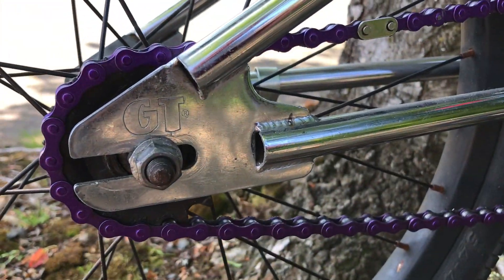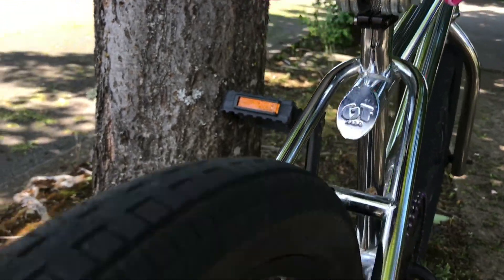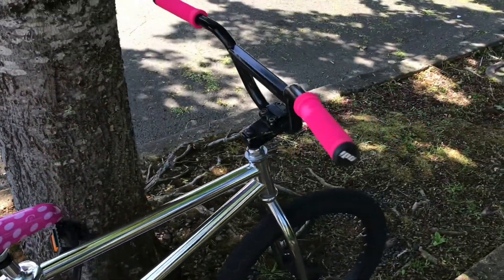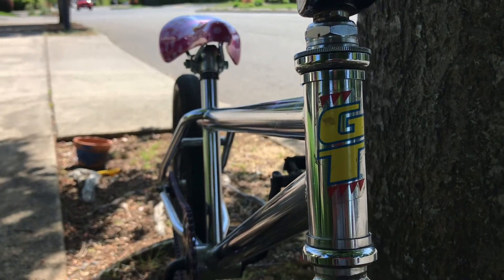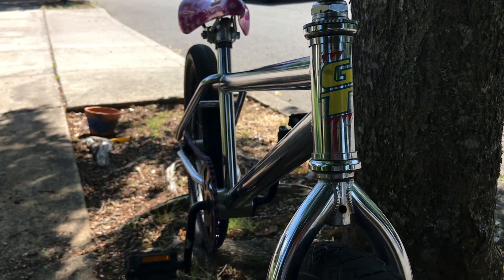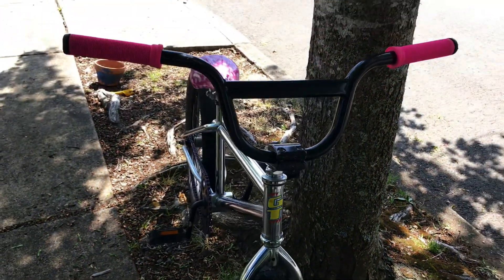I bought it as a frame and fork and we did a really basic, economic build on it. We first used some miscellaneous parts I had laying around and a Walmart bike for some of the drivetrain. Then we rebuilt it with a purple chain, a Barbie seat, some cool ODI pink grips, and it still has the factory GT head tube sticker. Just some generic wheels, the factory fork, and what I believe is the factory stem as well.